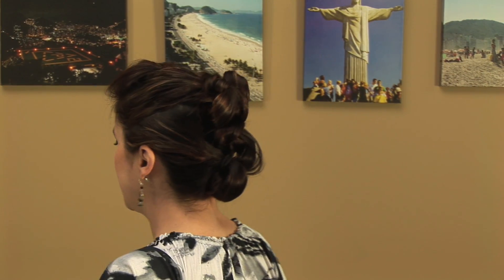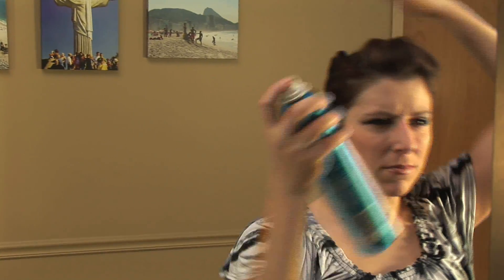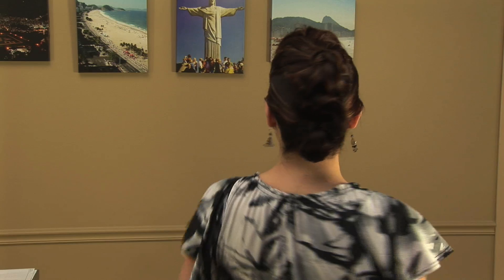A little more freezing spray, clean up the edges, and voila — ready for a night out!